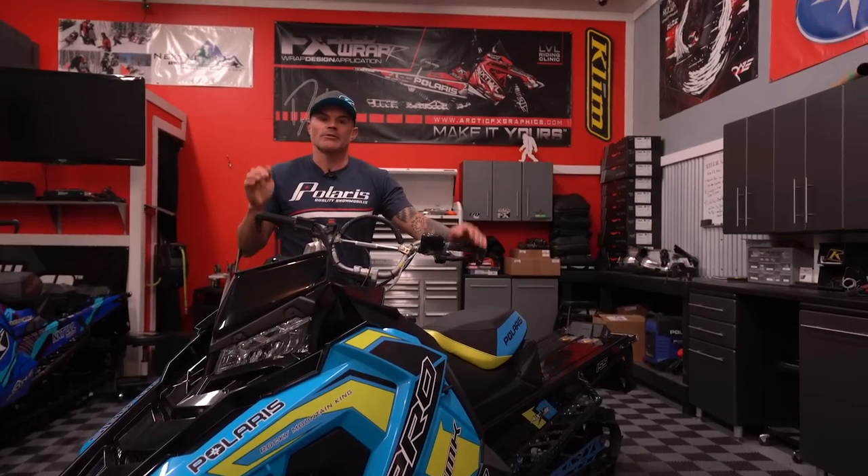Throughout the years, my guys and I here at Next Level have built and ran so many 800 RMKs through the shop. We'd love to hear from you guys — your questions, your comments about this snowmobile, please leave those in the comments below. Remember, support the channel by subscribing. We appreciate all of the support so far. We'll see you next time.